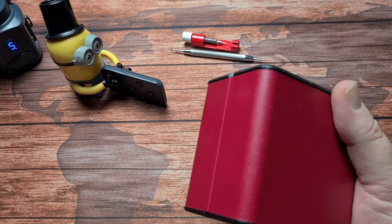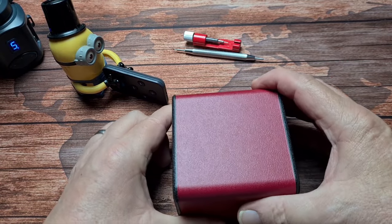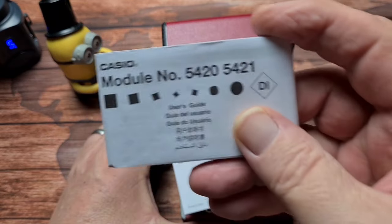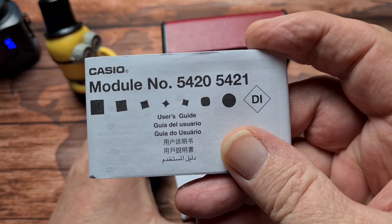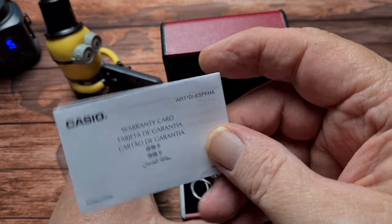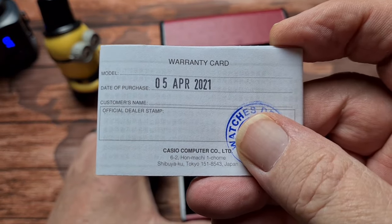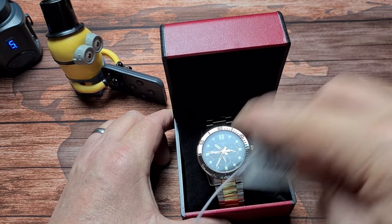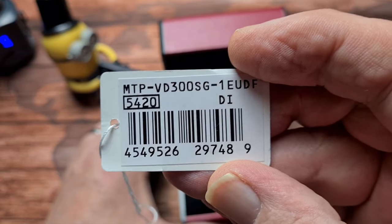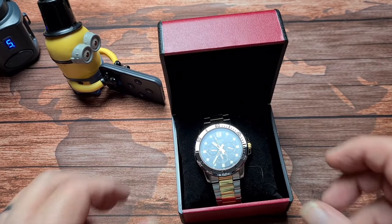As those of you that have seen the unboxing probably know, this is a Casio — unusual Casio box, nice hard plastic and quite a nice colour red actually. In the box we have your instruction book for the module number, which is the 5420, all the usual stuff from Casio, the warranty card. I picked this up on eBay, so you can see it's this year's model, it's a current model, and the number is the MTP-VD300SG — they use a lot of letters and numbers.